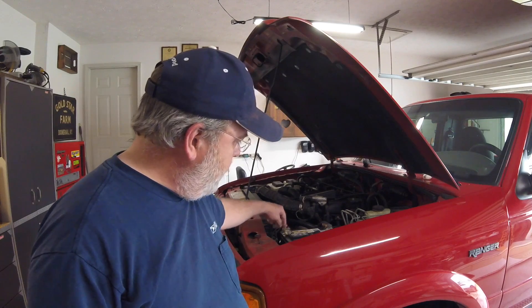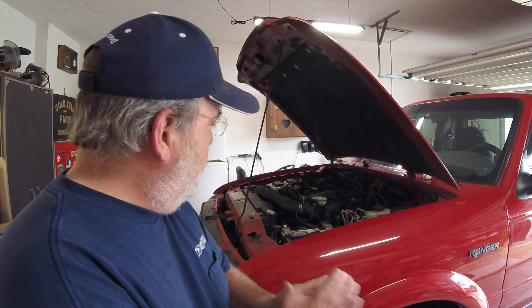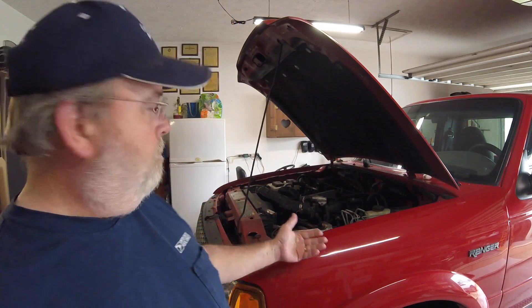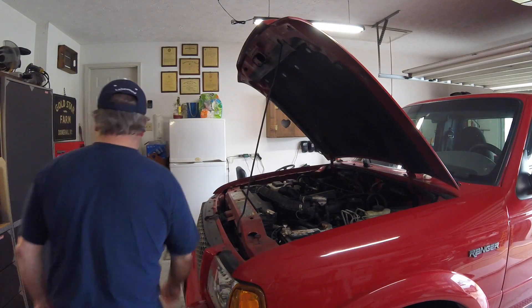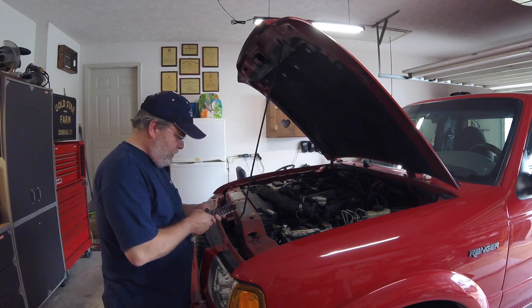So I'm going to take both the cables off, clean everything up real good, like it should have been done to begin with. I figured since I had to do that, I'll bring you along for the ride while I clean my battery cables.